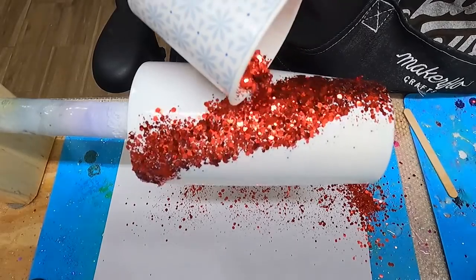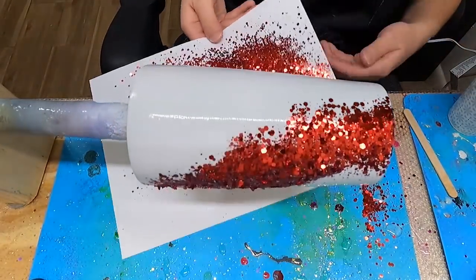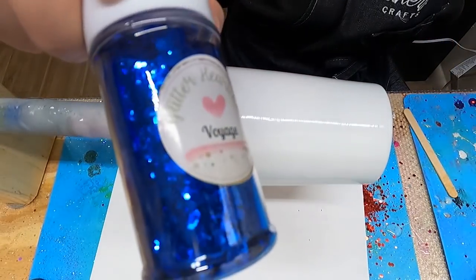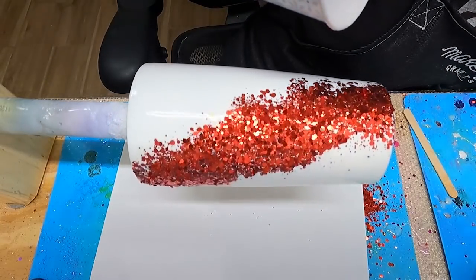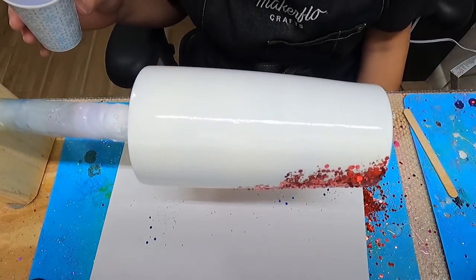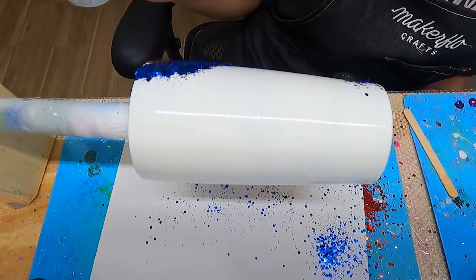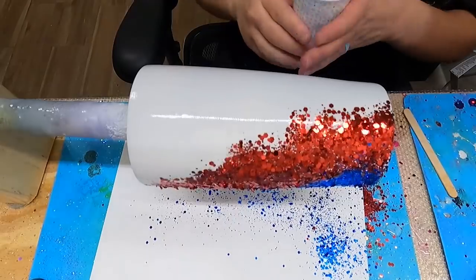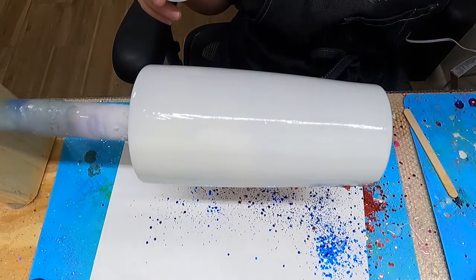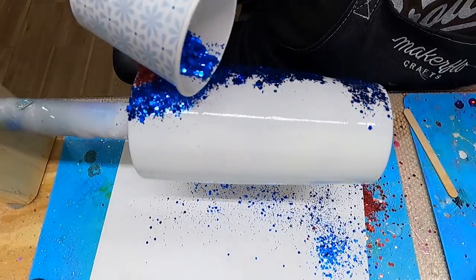Don't worry about it being perfect. Your line doesn't have to be an exact straight line or perfectly diagonal around the tumbler. You're going to have a lot going on with this tumbler, so just place the glitter where it lands. My next color is going to be Voyage, a blue chunky glitter. I'm going to be placing this blue glitter right next to the red glitter, side by side, and I'm just letting the tumbler spin. If some of the blue rolls down the tumbler, that's fine — it gives it a nice look.